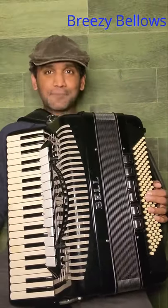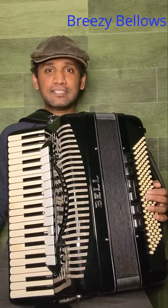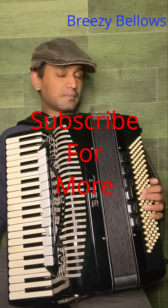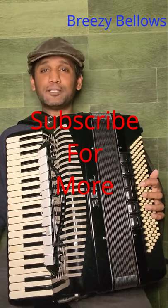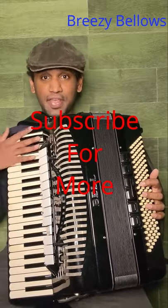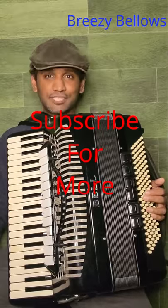Thank you for watching my first video on the introduction to accordions. Please subscribe to my YouTube channel and check me out on Facebook and Instagram — just search for Breezy Bellows. I hope you found this video useful. Please tune in for the other videos in this series. In the next video, we'll be looking at the different parts of the accordion and what their function is. Until then, bye bye.